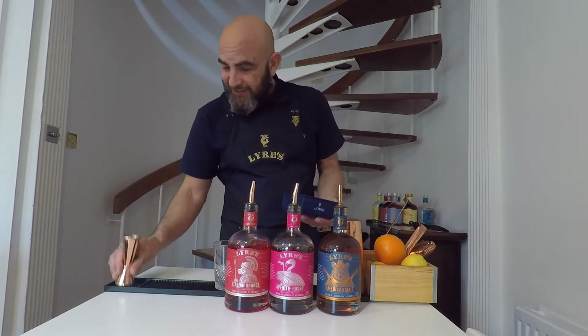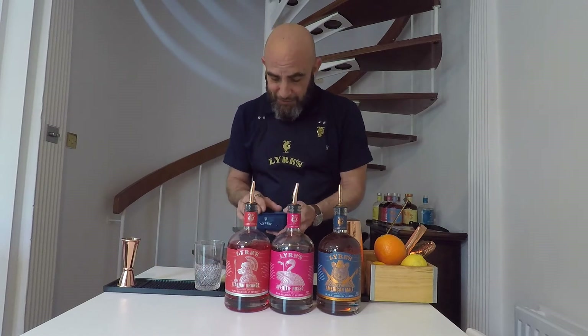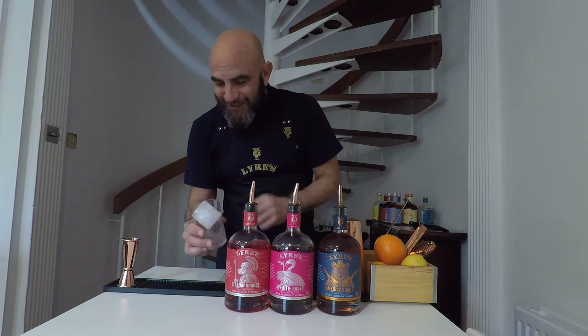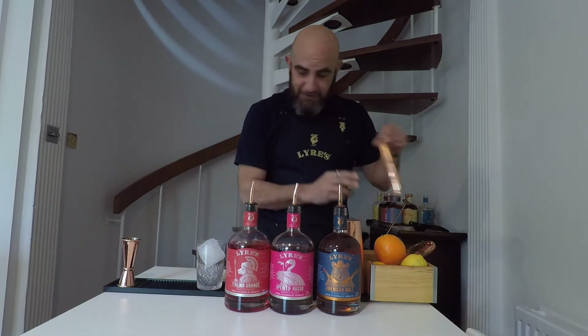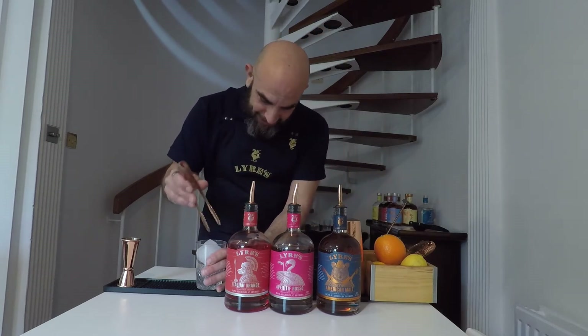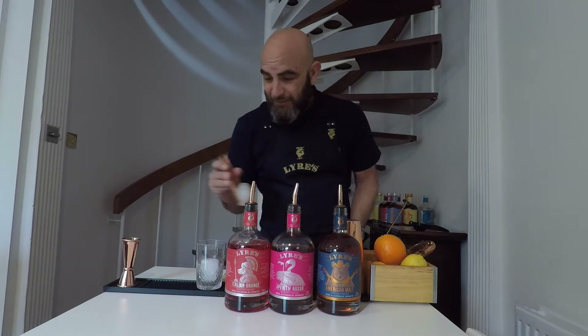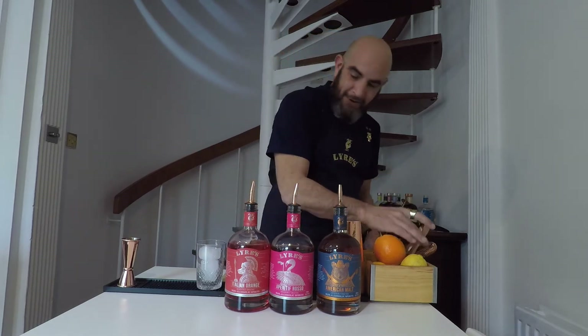So the first thing we are going to do, ladies and gentlemen, is ice up your rocks glass. They're huge ice cubes and tiny rocks glasses, so that's always fun. Do what we can. All right, equal parts — so 35ml.